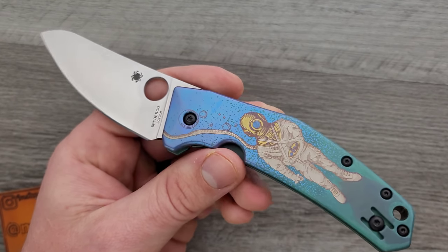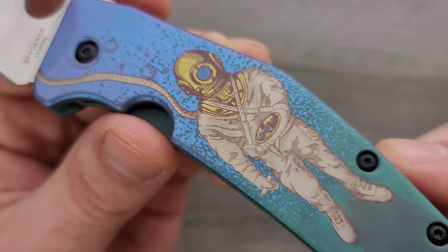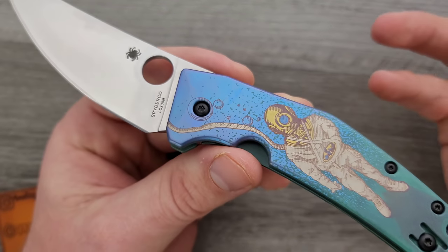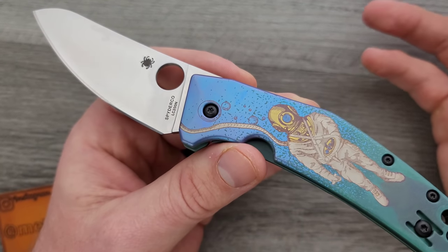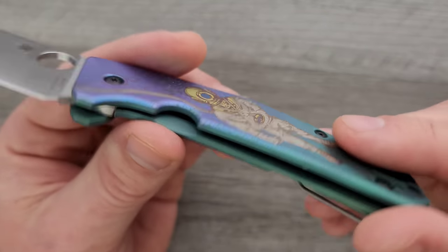For example, look at this beautiful engraving and anno work that's going on here. We kind of have a deep sea theme, which is appropriate considering we are working with materials like titanium and LC200N, making this knife essentially rust-proof, given that the ocean has salt water. I thought it was a cool theme.